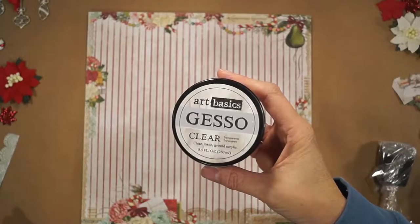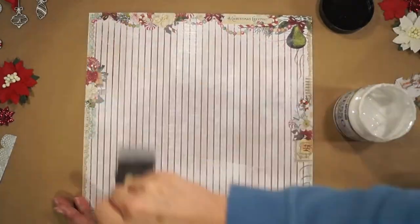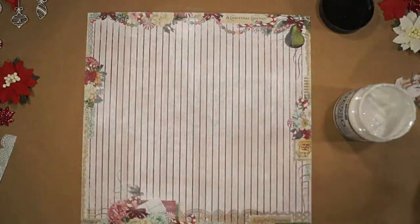I painted some clear gesso in two coats over the top, drying each coat between applications.